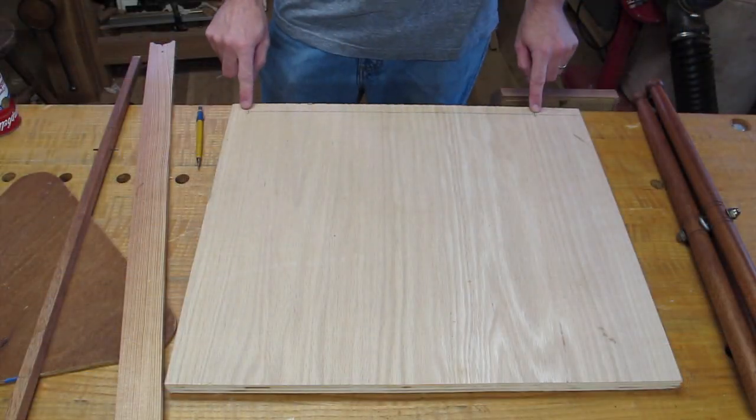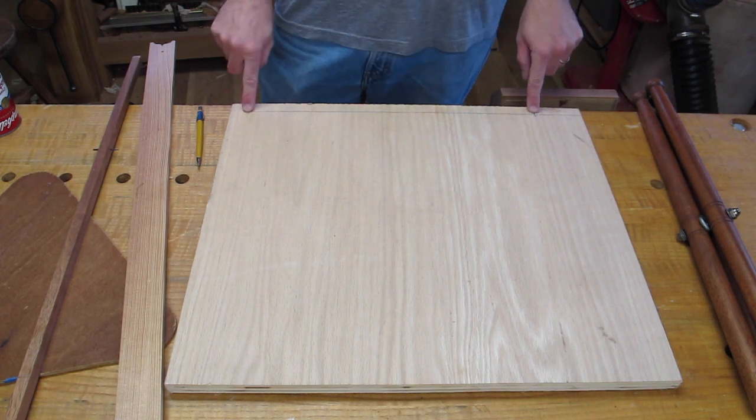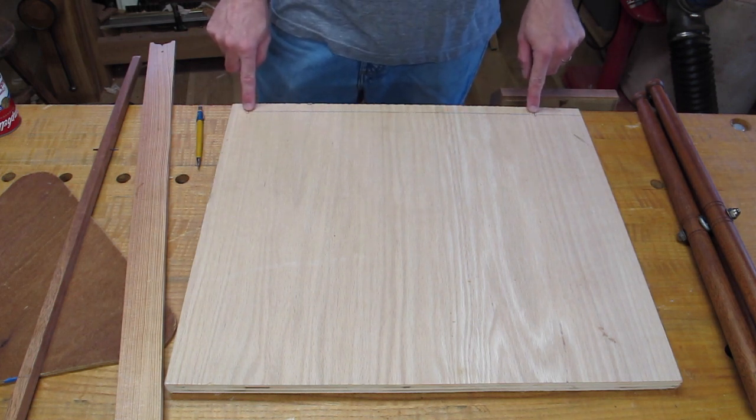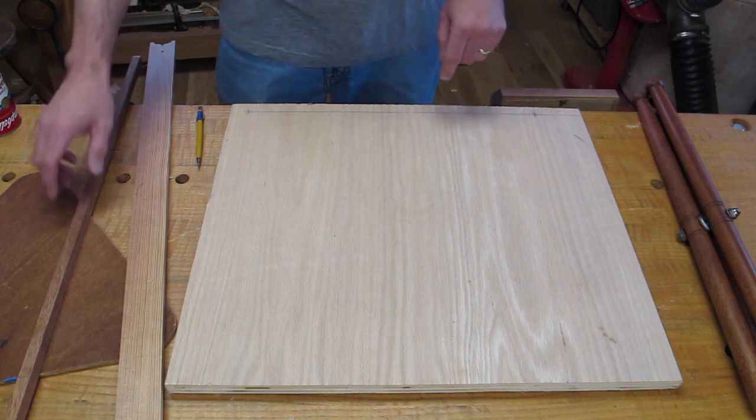So I drew a line on this piece of plywood that's going to be my pattern, and these points are 17 and 3/8 inches apart. So it's just a single line, two dots, 17 and 3/8 inches.